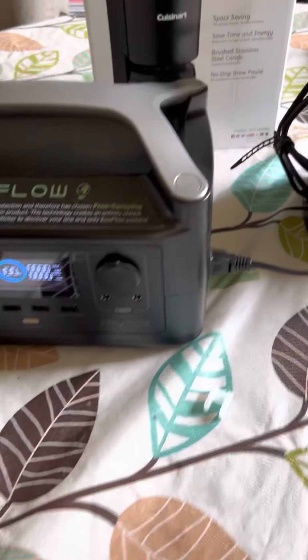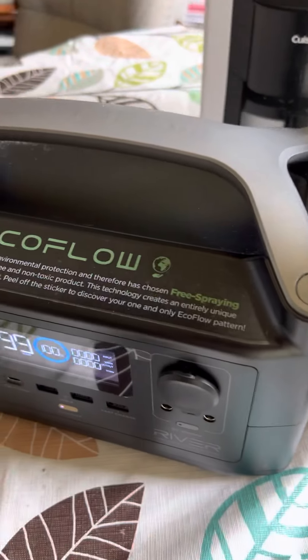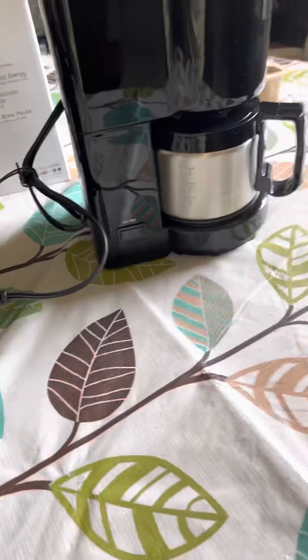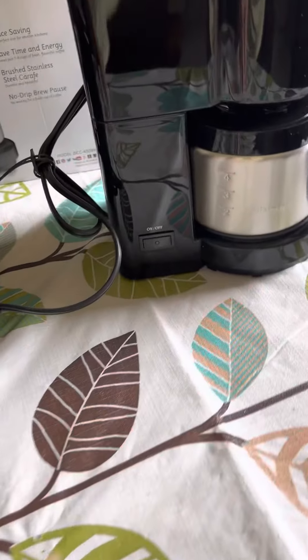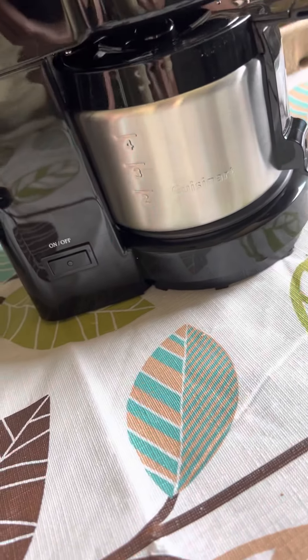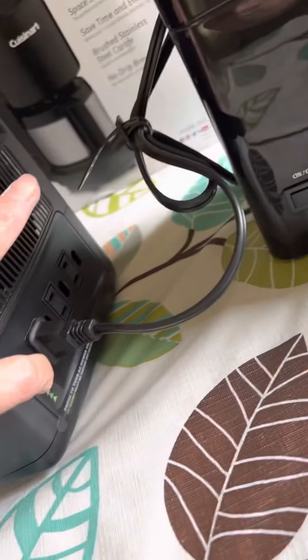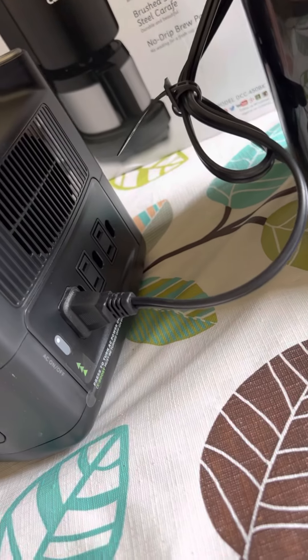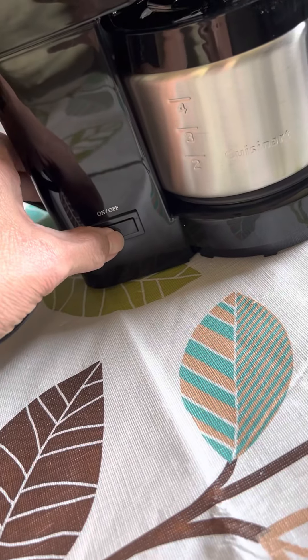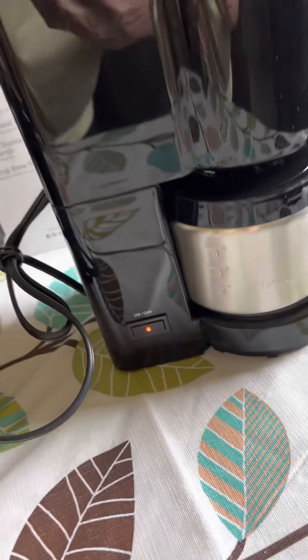I think that's all I have to do. I'm just going to turn it on and see what happens. Maybe I have to turn this on. Use it like that. Okay, let's see.